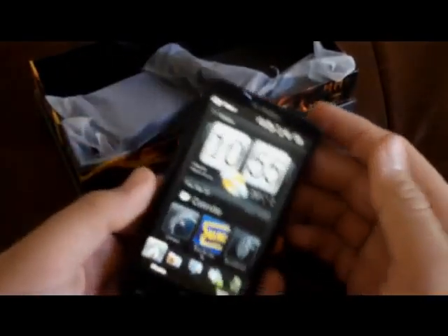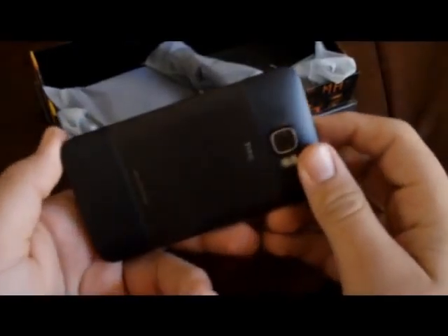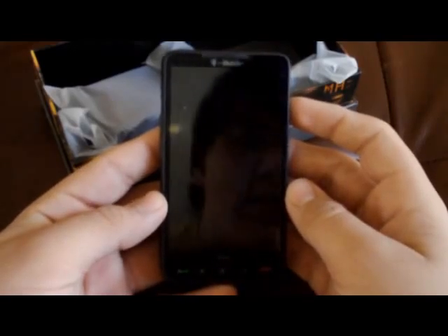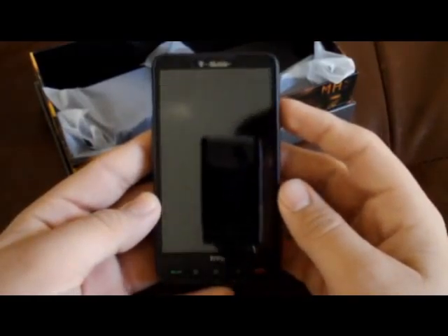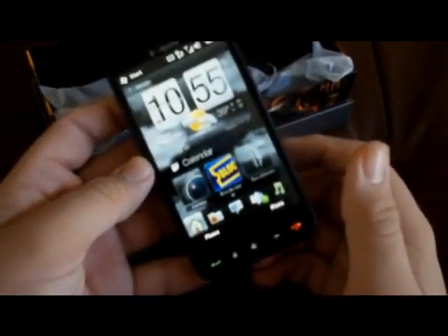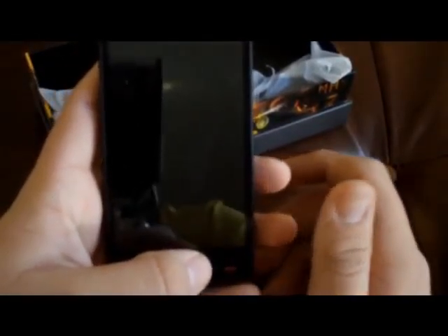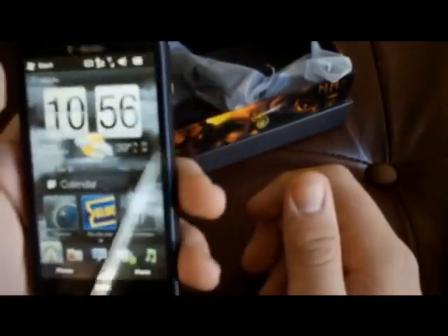There it is — the HTC HD2 for T-Mobile. Currently $199.99 on contract after rebate. Currently out of stock, so if you want this phone you might have to shop around a little, see if you can find anyone who has one. Check out Walmart — that's where I got mine. Check out Best Buy; they probably carry it. Check out your Radio Shacks and things of that nature.